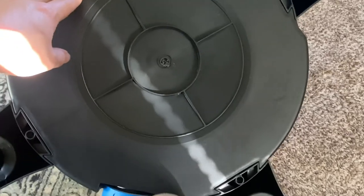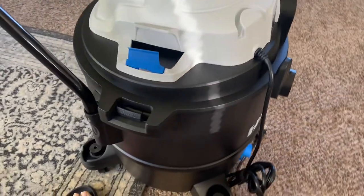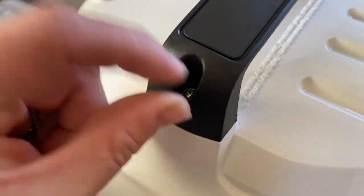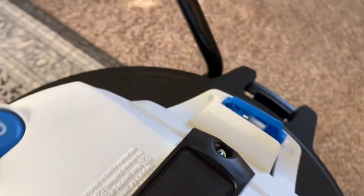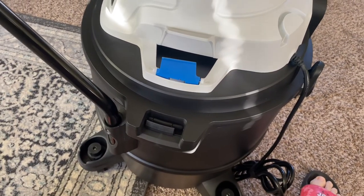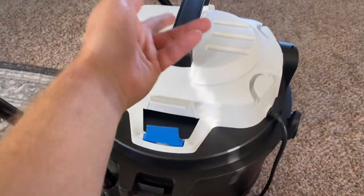Then the handle right there — all you do is just screw that on. I'll do the wheels and then the handle and be right back. Alright, I got the wheels attached on there, screws in. Put your screws in here for the handle and then screw that down. That's it — all you had to install was the four wheels, this bar, and the handle.